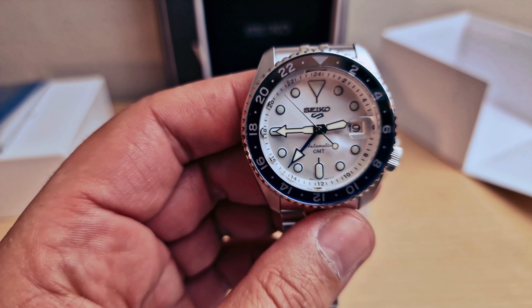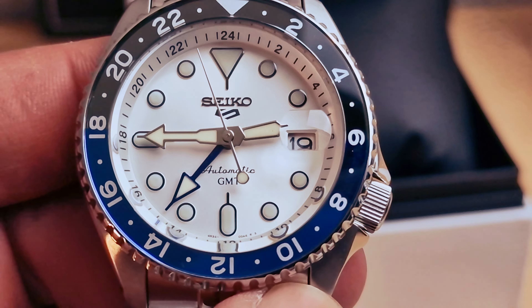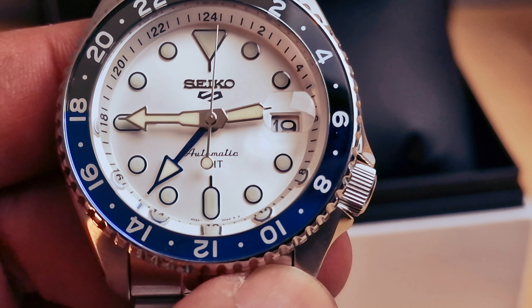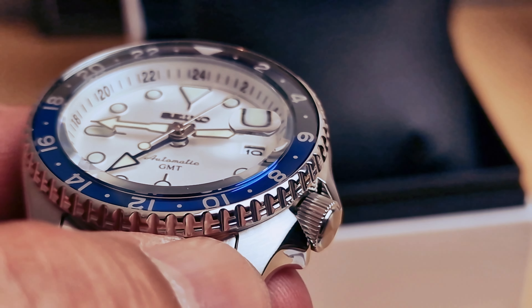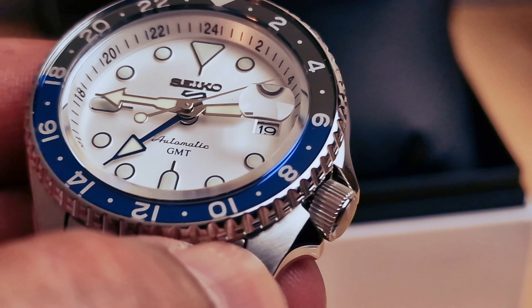I'm gonna do a closer look at the dial. We do have the Seiko 5 logo applied at 12 o'clock, 'Automatic GMT' at six o'clock, and the date at three o'clock with the cyclops. There are loads of pros and cons about it but I love it.